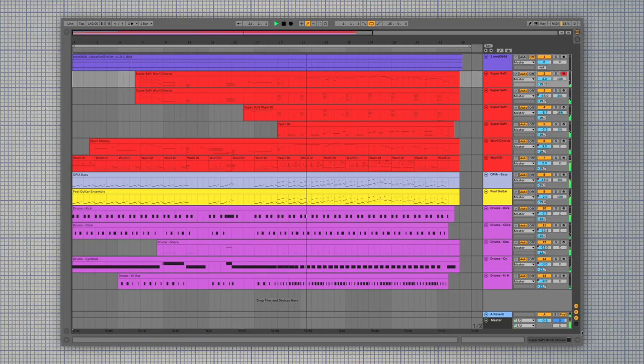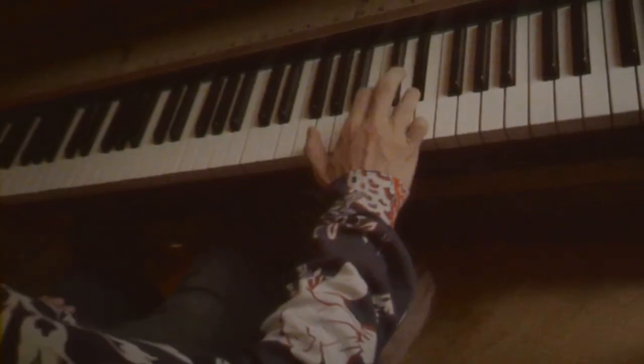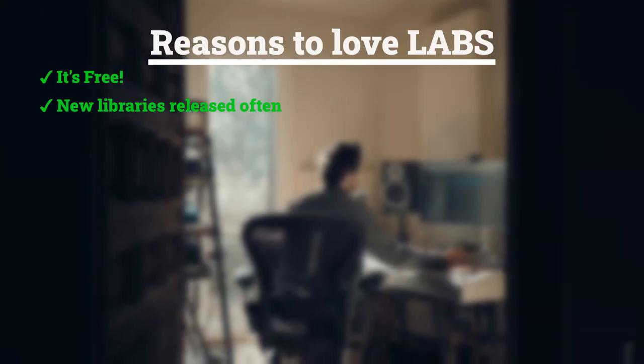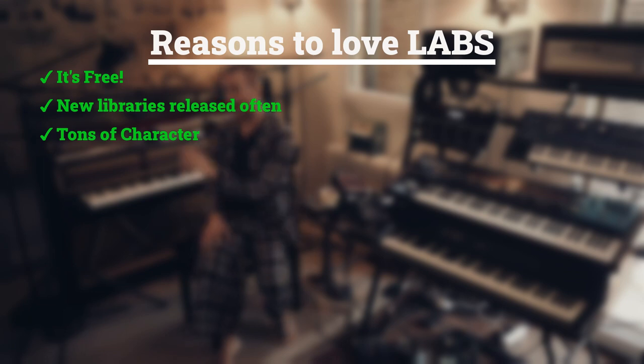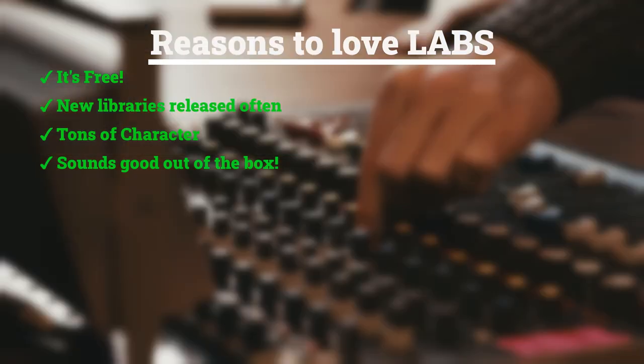Labs is a virtual instrument library by Spitfire Audio, and just in case you won't come across the rest of this video, I want to start by saying I absolutely love Labs. It's free, almost all the libraries sound fantastic with more added regularly, and instead of trying to compete with paid libraries and failing, Labs occupies its own special place in your arsenal, providing unique and rare instruments with tons of character and attitude that sound great right out of the box.